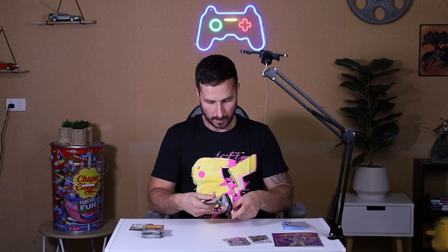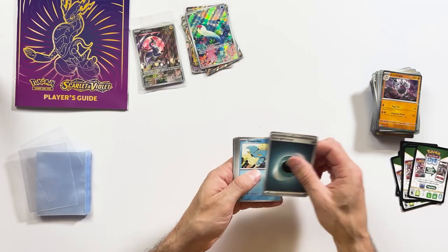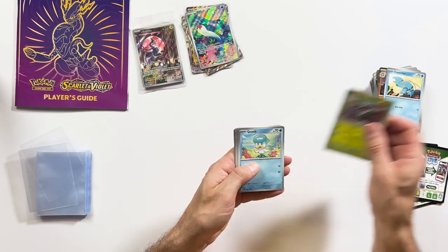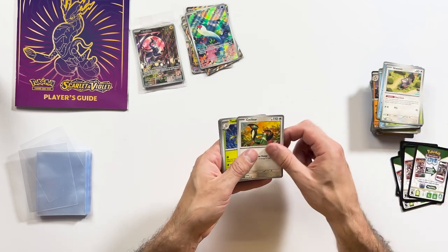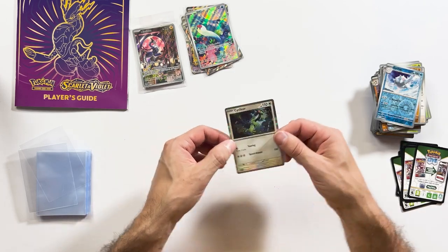Okay, last pack for this ETB and then we'll move on to the next one. Can we just get something crazy? That'd be awesome. Nothing that crazy — but it's still good. We'll move on to the next ETB.